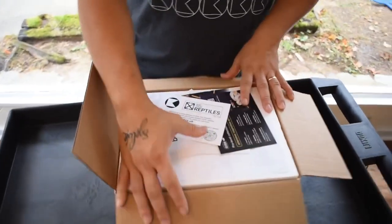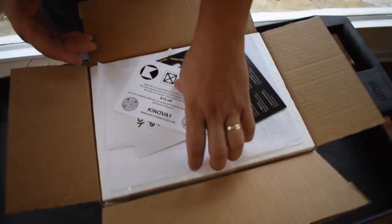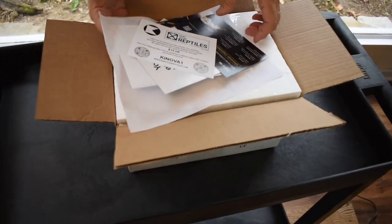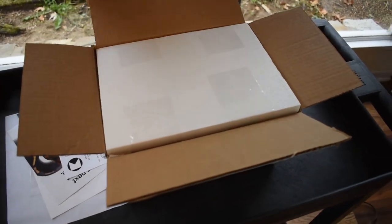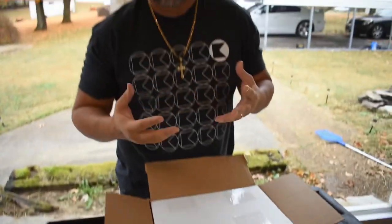We got the box here, it is open. Just when I packed it up at FedEx, right there I opened it up. I checked the snake was okay, and I also did a Nido test. I know it's most likely not gonna be an issue — it's Kinova — but still, even to my best friend, I'm gonna start doing Nido tests for everything that comes in.